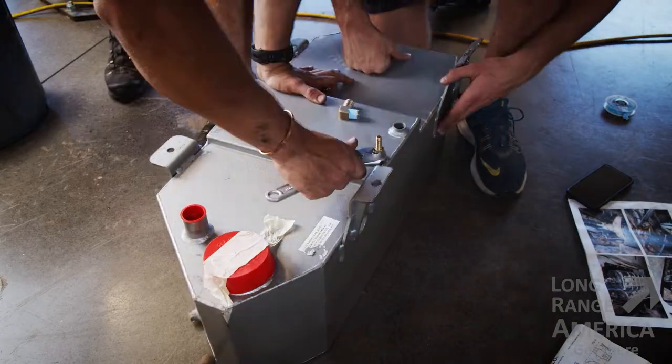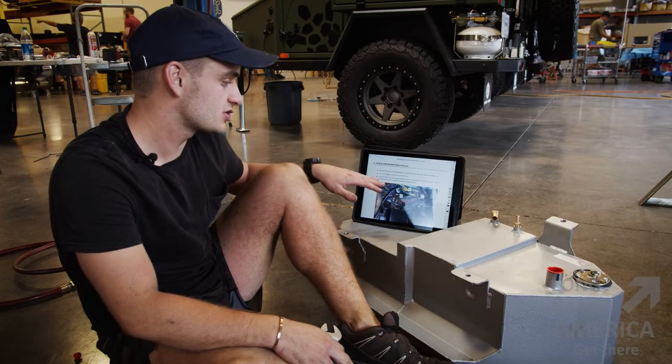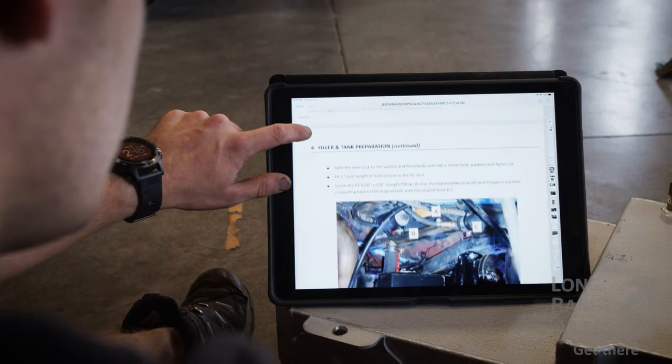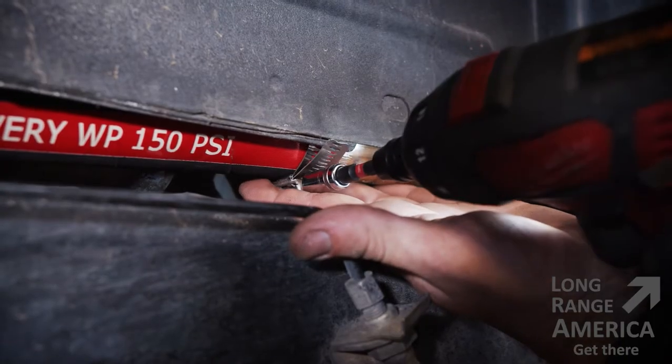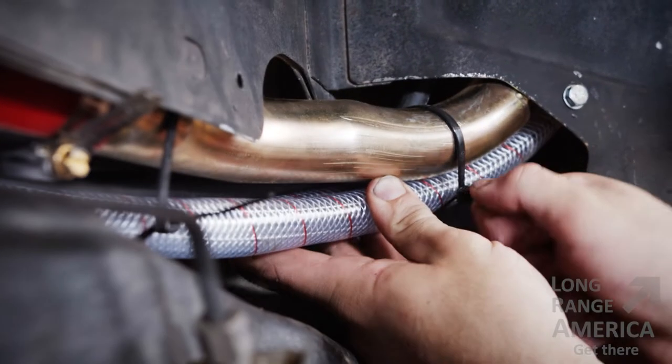We're just getting ready to attach the hoses and all the fittings on the tank. We've pulled up the instructions from Long Range America — great instructions, shows you what to do, pretty much covers everything. We've just got to button everything up, put all the pipes in, and then we'll get it installed. Can't wait to see how it works.